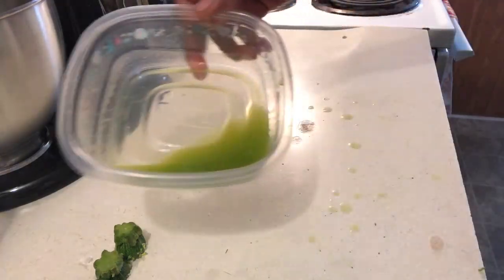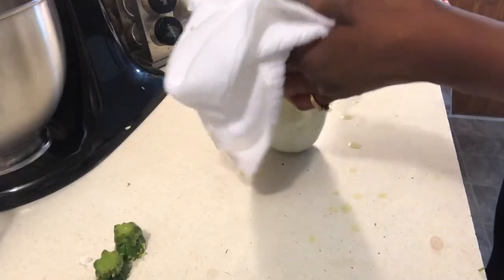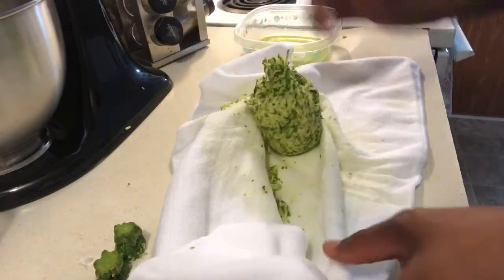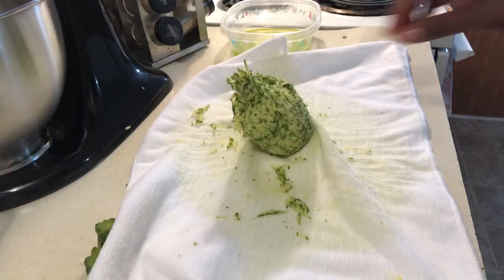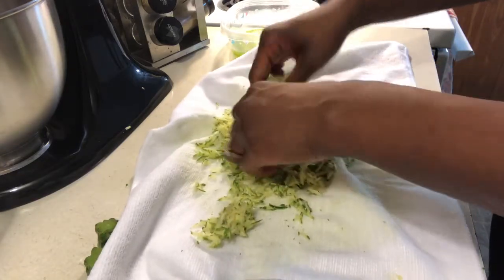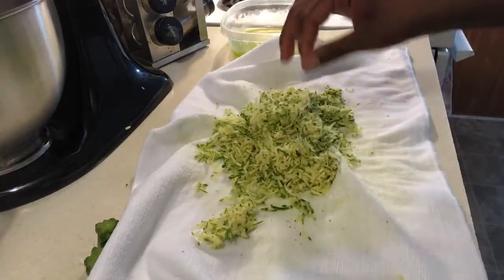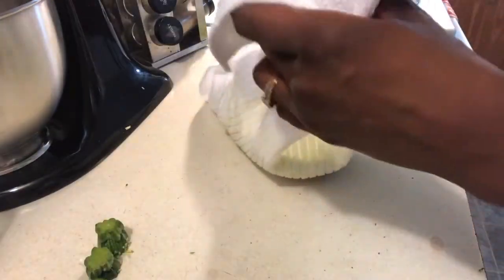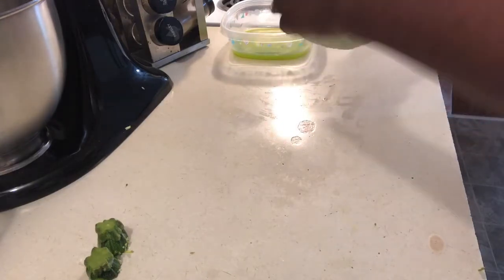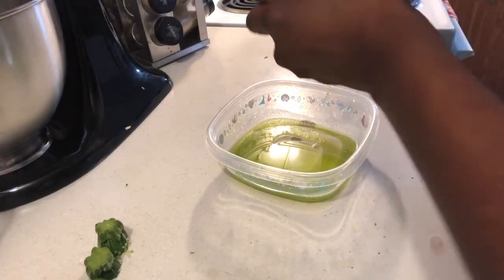See? See the water from the zucchini. Then you open it up and you just break it apart and you squeeze it again. This is one of the most important steps when it comes to grated zucchini, whether you're going to bake it or however you're going to prep it. This is a very important step because you want to get as much water out of the zucchini as possible.